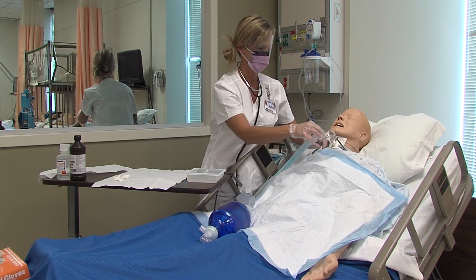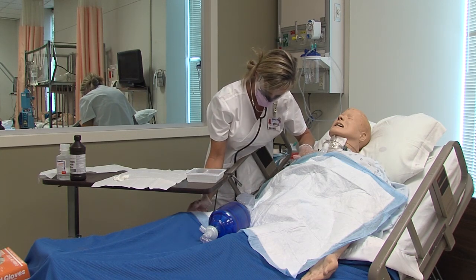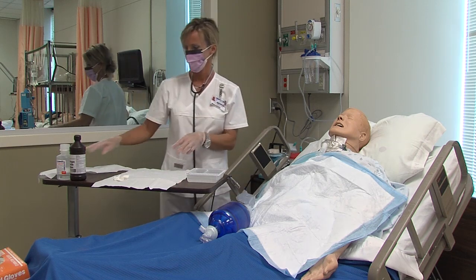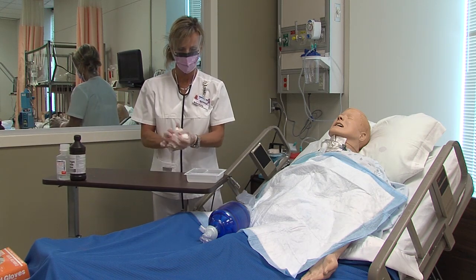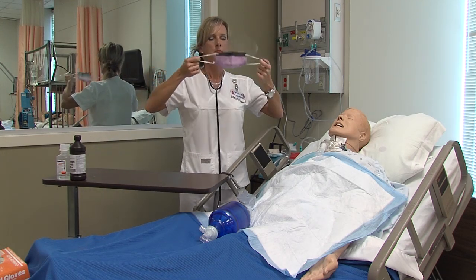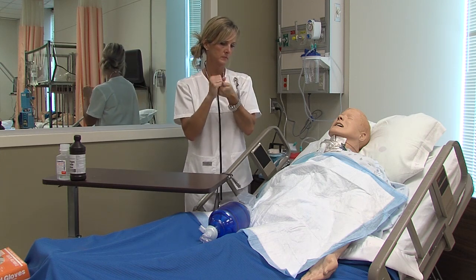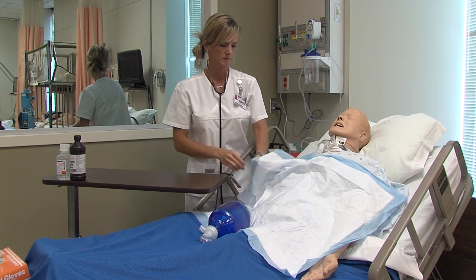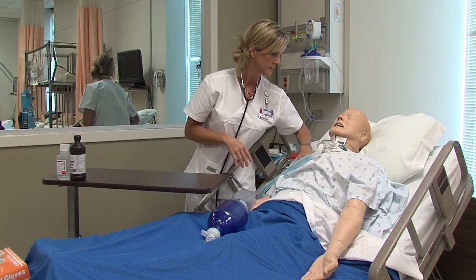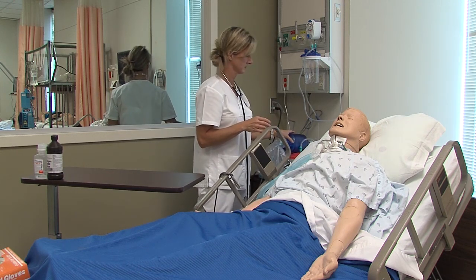Replace the trach collar. Assess the client's oxygenation and respiratory status. Suction if needed. Dispose of all used equipment in the biohazard bag. Remove mask and eyewear. Perform hand hygiene. Ensure that your patient is safe and in no distress. Document the procedure. Conduct final hand hygiene.